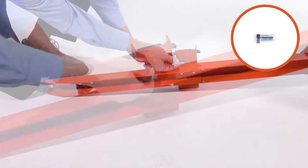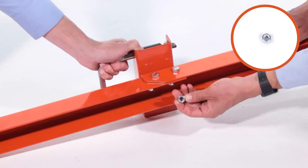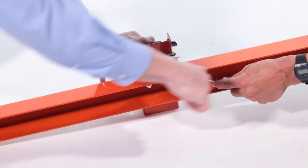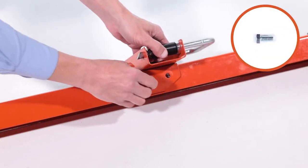Next, insert two 3/8-inch by 3/4-inch hex bolts, Part O, and fully secure them with two 3/8-inch nylock hex nuts, Part R. Then repeat for the other side.